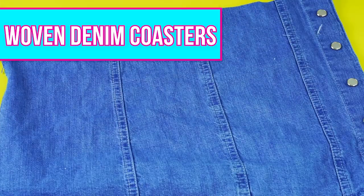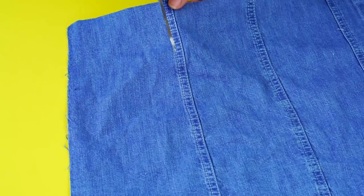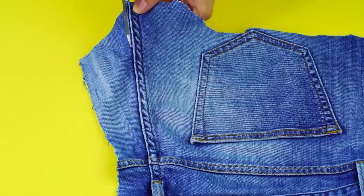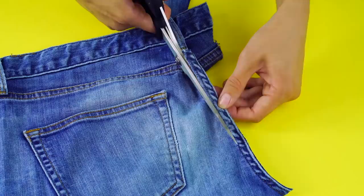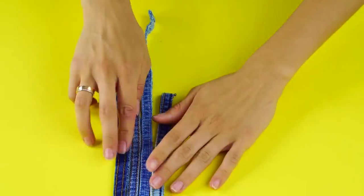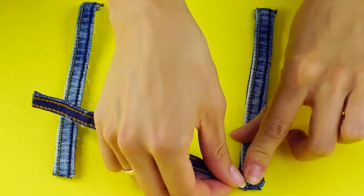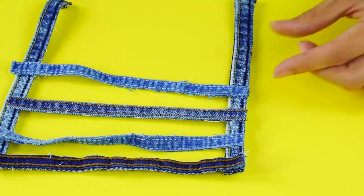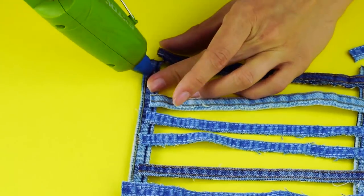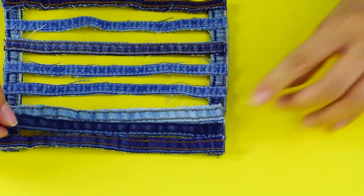Woven denim coasters. This is another great hack for all of your leftover and scrap denim. Start by locating and cutting out all the seams of your clothing. Once you have a good collection, make sure they're the same length. Start by gluing the end of one strip perpendicular to the end of another strip. Follow by evenly spacing your denim scraps along the edge, gluing each strip down. Once you've reached the end, secure the strips on the other side. Now fill in the gaps by gluing down strips in between the ones just glued down.